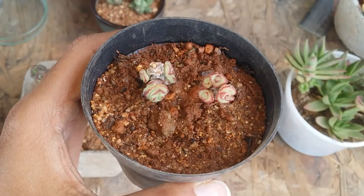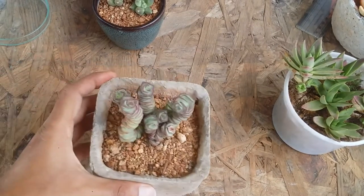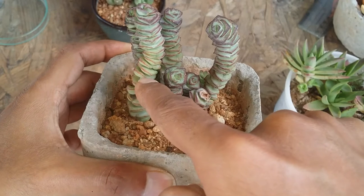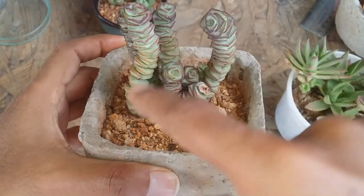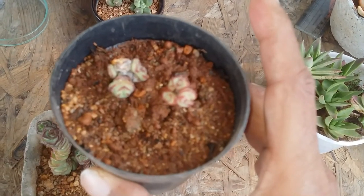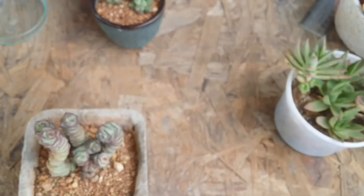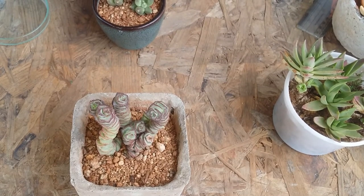Leaf propagation is going to take ages, so I would suggest going for a stem cutting — that is going to turn out much easier. You can cut any part as you can see. There will be some gaps in between, and you can just chop this part off and there will be a lot of growth around it — not continuous growth, but pups growing from the sides. It kind of spoils the look of the succulent, but if you want to multiply faster, that is one of the best options.